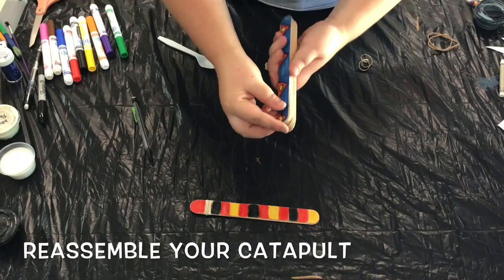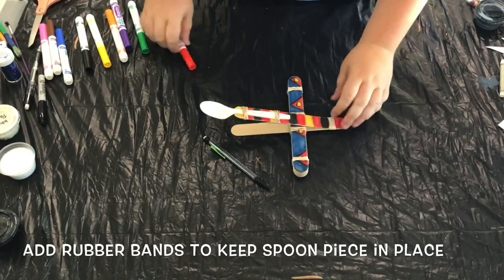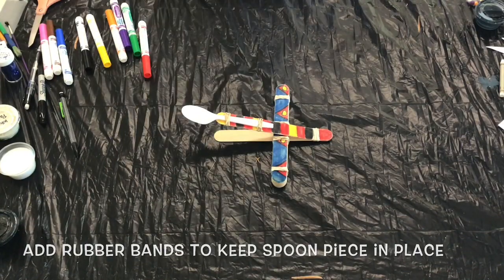Once you're done decorating, you can reassemble your catapult. At this point, you can add rubber bands to either side of the spoon piece to help keep it in place while the catapult is in motion.